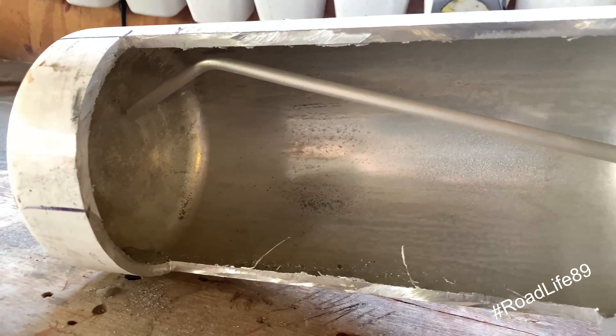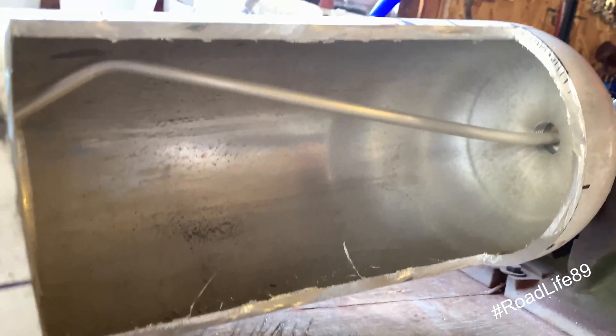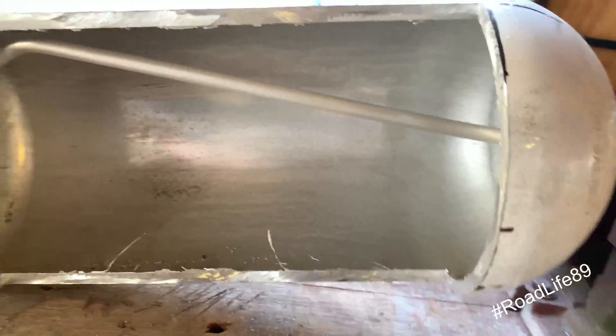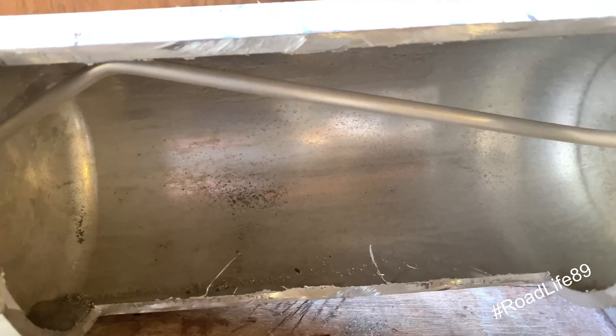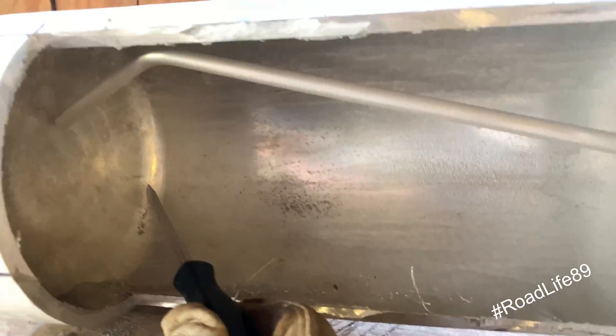Whoa! That is cool. I'm guessing it's a liquid.